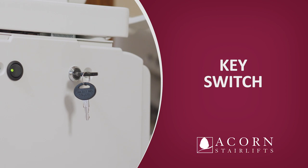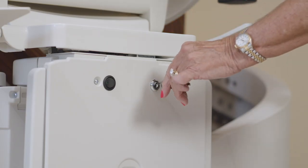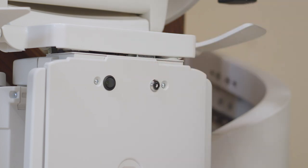Key switch. You will find the key switch on the front carriage cover. For the unit to operate, the key must be inserted and turned to the right or clockwise position. When the key is turned to the left or withdrawn, the stairlift will not run. The key can be removed to prevent any unauthorized use of the stairlift. This will not affect the charging of the batteries.